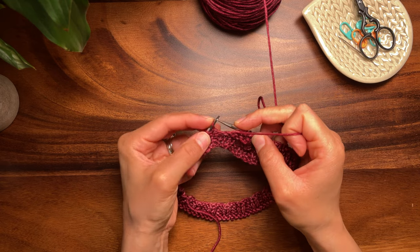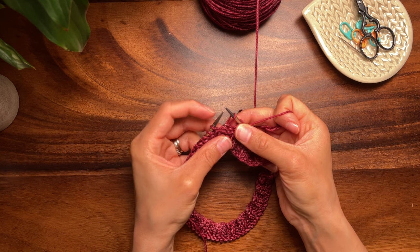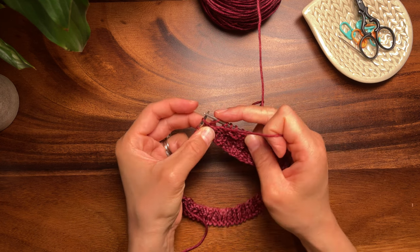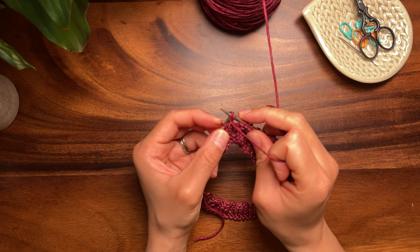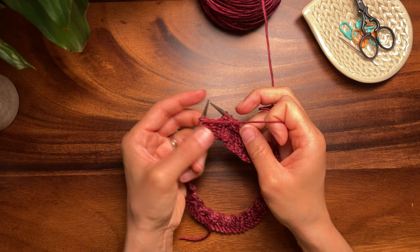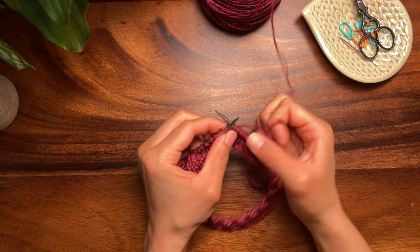Again, slip the next stitch purlwise with the yarn in front. Insert the left needle under the purl bump from the bottom up and purl this new loop. Slip the shadow wrapped pair back to the left needle and turn your work to begin knitting back to the previous shadow wrap.